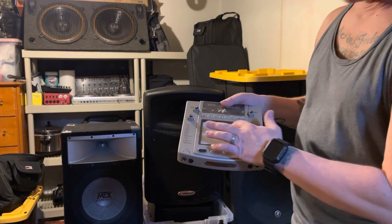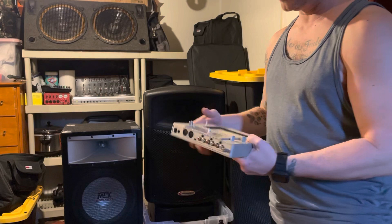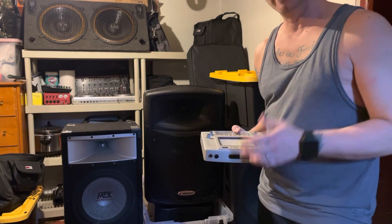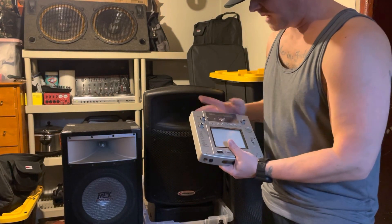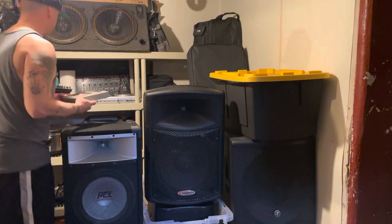I use this a lot — this is the Korg Kaoss Pad. It gives me a lot of cool options for vocal effects. You just plug your mic in right here and it's a touch pad, so you can make all kinds of cool effects on your microphone and make really cool beats. My passion is drum and bass music and I produce drum and bass, so I use this for live drum and bass beats.